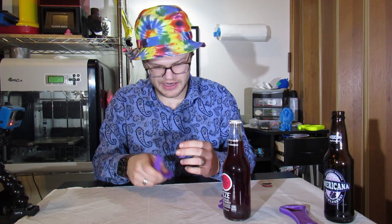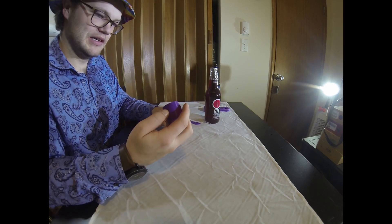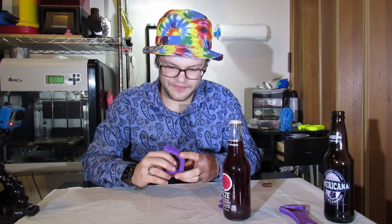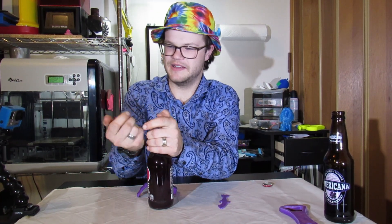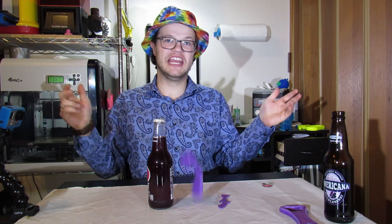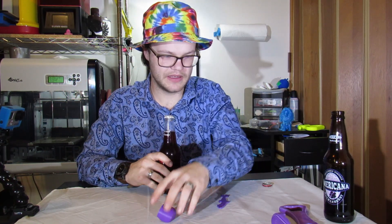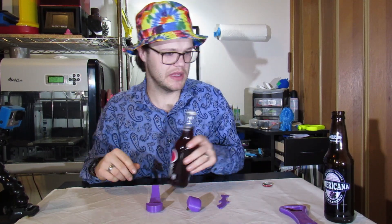I didn't even think it was gonna break there. I honestly thought this one was gonna be the best. I bet you can still hold on to this... no, it failed. It failed by a quarter. And it broke again. I don't think ABS was a good plastic to print with this. Fail.